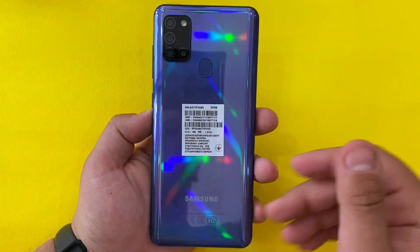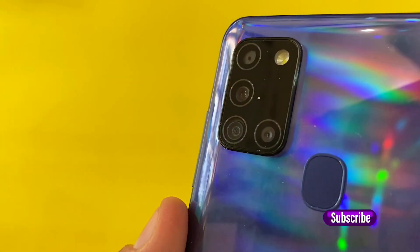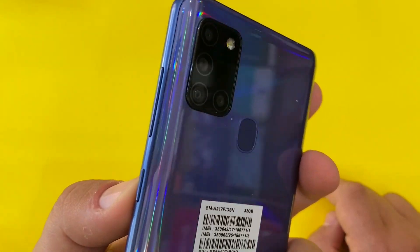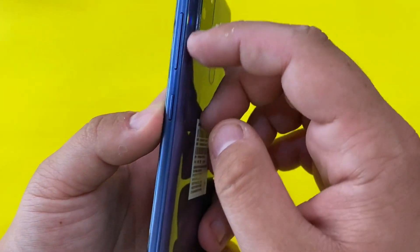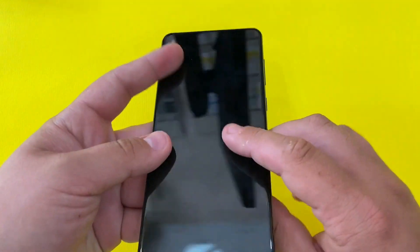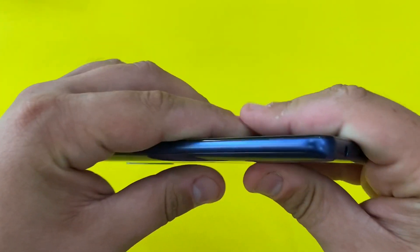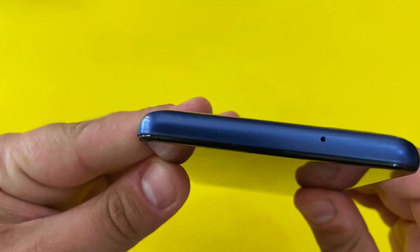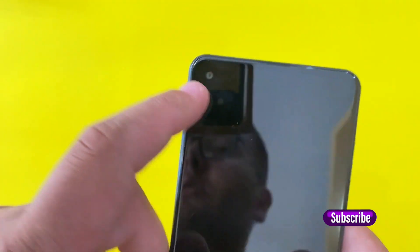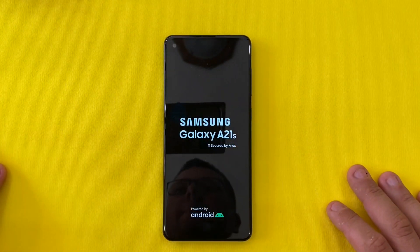We have a plastic bag with a fingerprint area and the quad camera setup. On the right side we have the volume buttons and the power button. On the bottom we have the charging port, the headphone jack, and the speakerphone. On the left side we have the SIM tray.